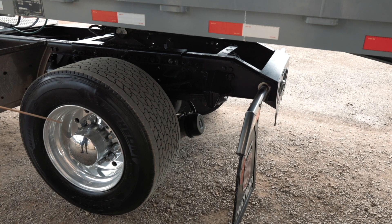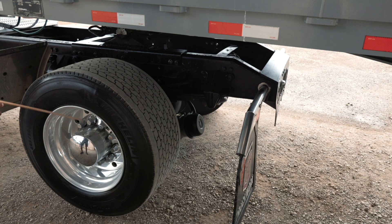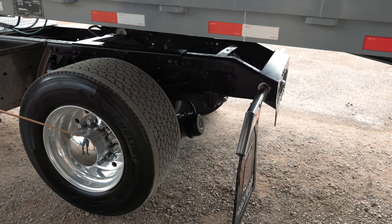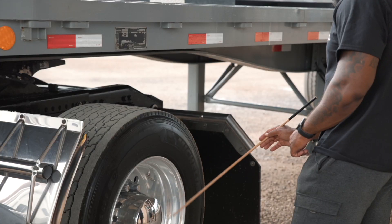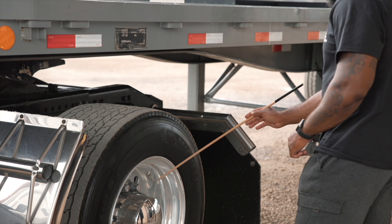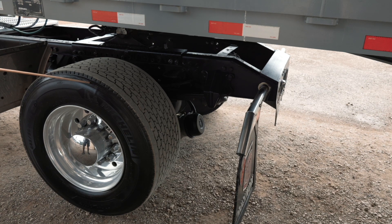Here I have my lug nuts. They are securely mounted, not cracked or broken, and they are all present and tight. They show no sign of rust trail or shiny metal, which would indicate a loose or broken lug nut. Behind my cap is my hub seal. It is securely mounted, not cracked or broken, and the nuts and bolts are present and tight. It is not leaking and it is filled to the proper level. Then I have my valve stem and cap. They are securely mounted, not cracked or broken, and the nut is present and tight. It is not leaking, and I would check my tire pressure with a tire pressure gauge to ensure I have at least 100 PSI.